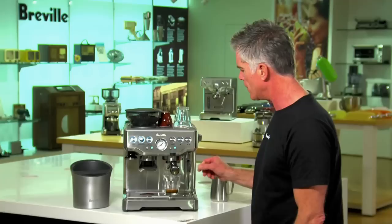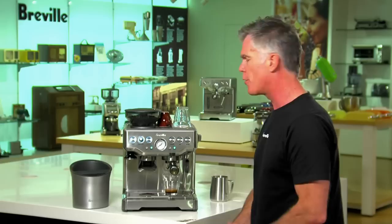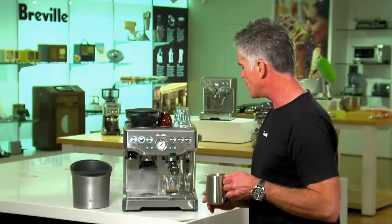Now we're just going to switch to steam. This is where our large capacity thermocoil comes into action, because we have a really quick transition to steam — only around 30 seconds, so it's really quite quick.